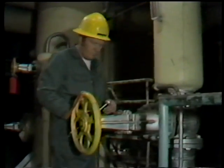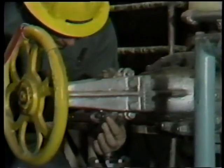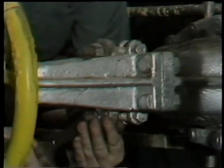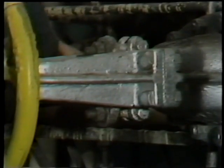After first verifying that the system in which the valve is installed has been isolated, drained, and tagged out following facility procedures, the workman then begins the first step involved in repacking the valve, which is loosening and removing the nuts which hold the gland follower in place.